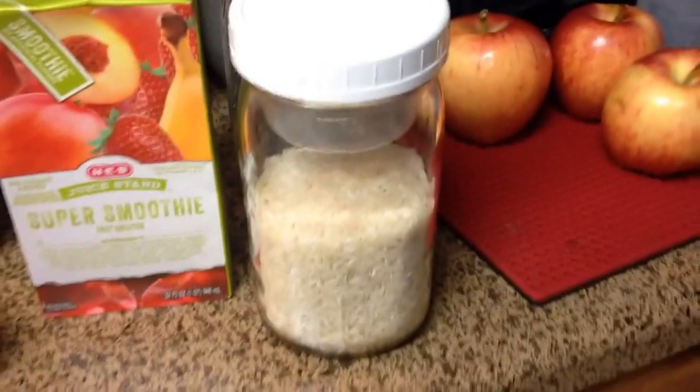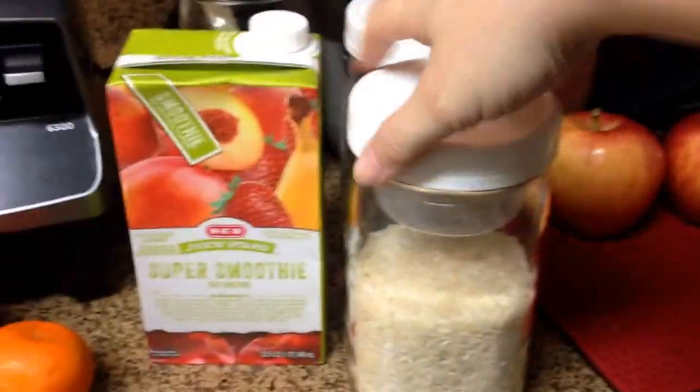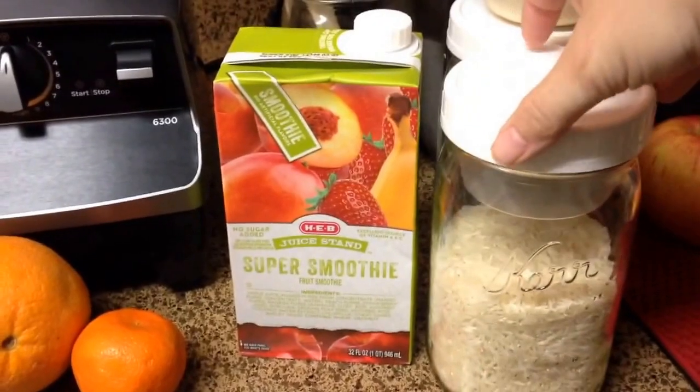I know some of you probably eat that amount of rice in a day, but if you don't and you just like to keep it out on your counter, it's an easy way to measure and store it. I just thought that was a neat little idea.